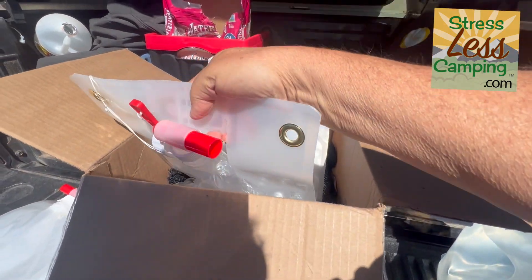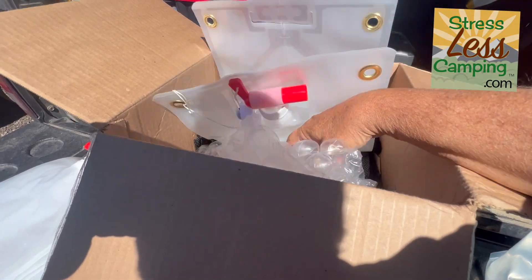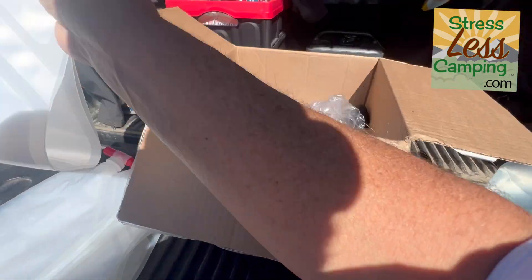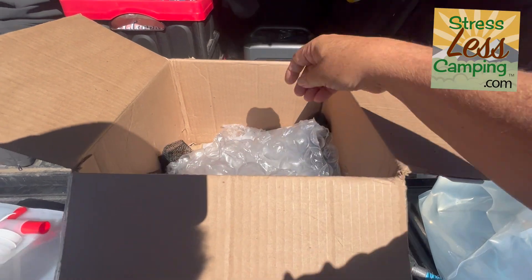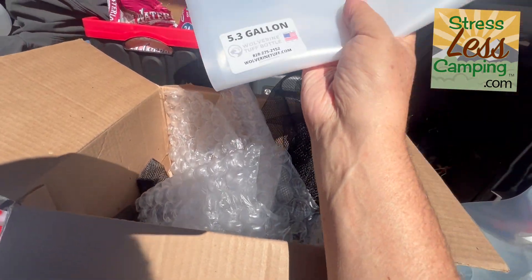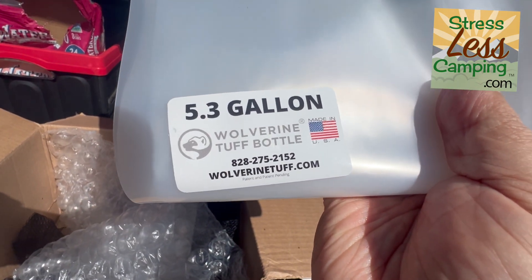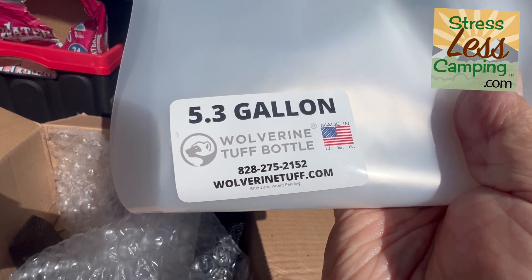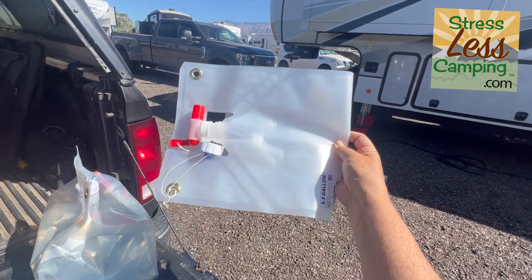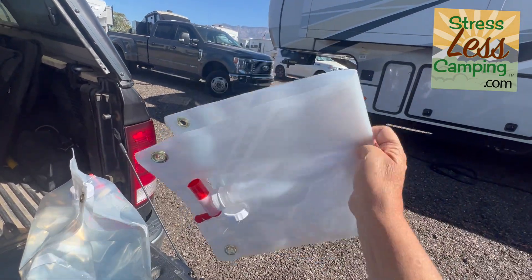These bags are not that inexpensive compared to some others I've seen, but this company is an American company, veteran-owned, and these bags are made in the U.S.A. This is five gallons — think of your jerry can folded up this small.